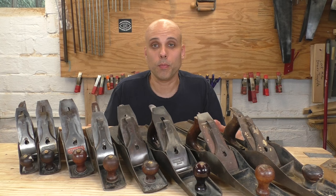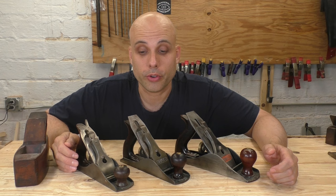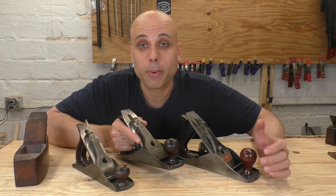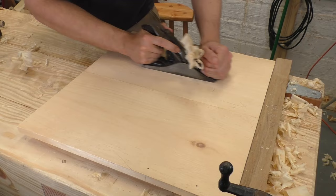Our first group of planes is the smoothers. These are small, short planes meant for getting the final surface on a piece of wood. The most important plane in the smoothing group is the number four. This was one of the most popular planes that Stanley ever produced and it's my personal favorite. It's a great size to handle a lot of shop tasks and it's not too heavy, so you can use it all day long without getting tired.